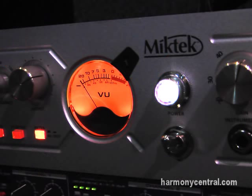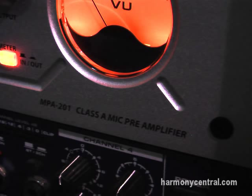Hi, I'm Mike Ketchel with Mike Tech, here at the Summer NAMM Show in Nashville, Tennessee — our hometown. We're here showing some new products.